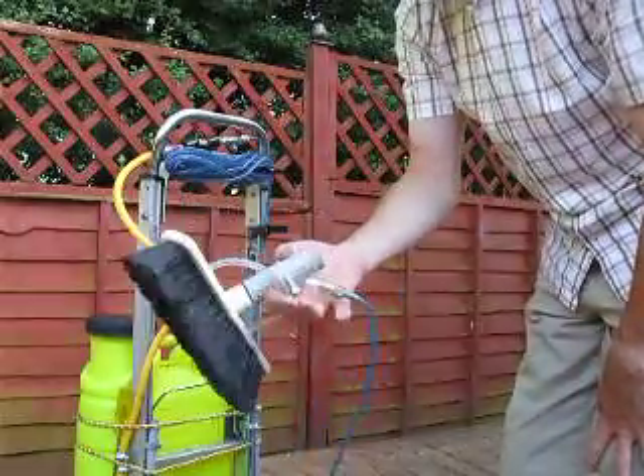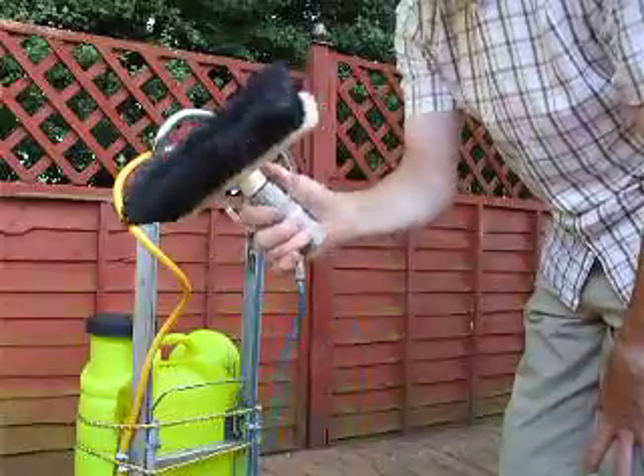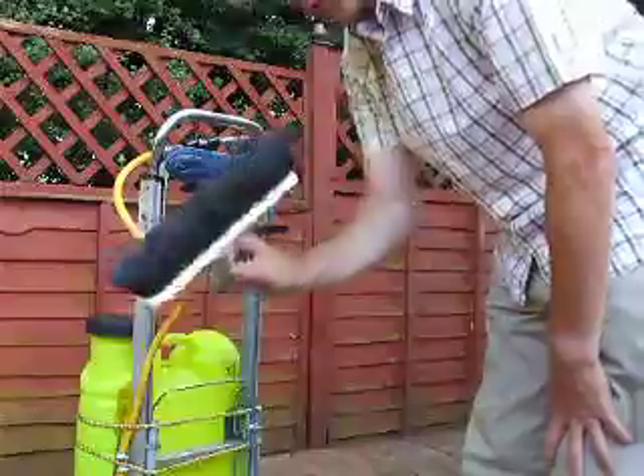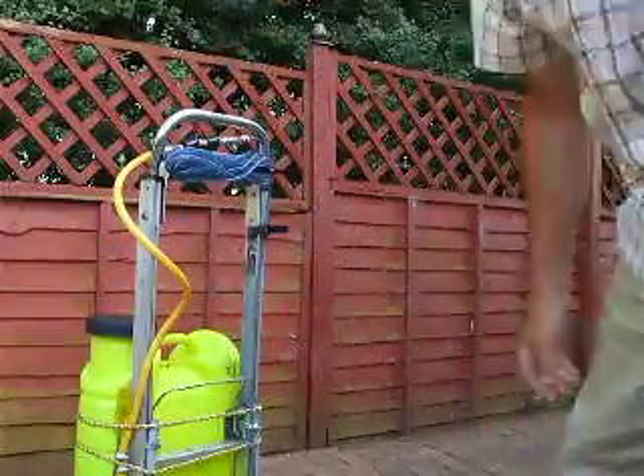Also, if you've got some windows you don't want to use a pole with, you can have the brush in your hand while you do it. So there you go, job done.